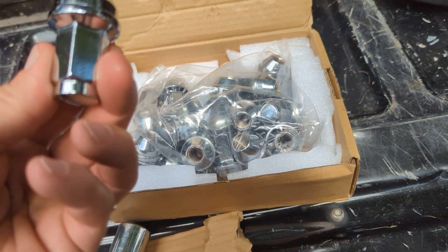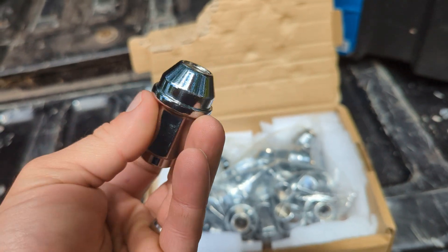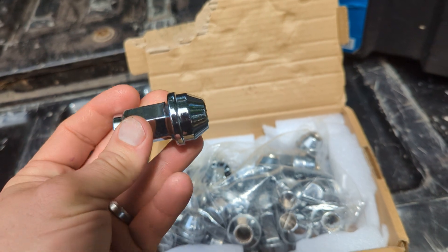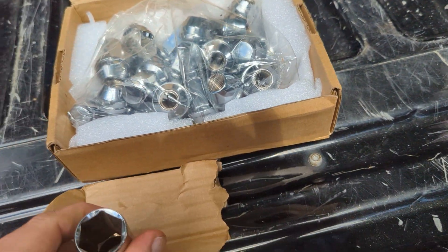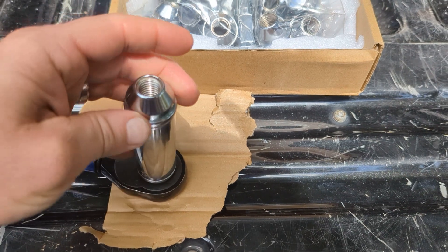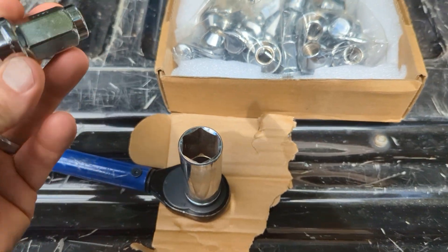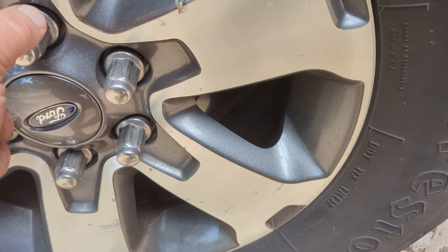So we're going to take one off since I've got one wheel already loose. This is what the new lug nuts look like — you can tell they feel heavy and durable. These are aftermarket, not directly from Ford. Let's see if they're still 7/8. Yeah, it's still 7/8. It's just a teeny bit loose, but we're going to find out. This is the back wheel.